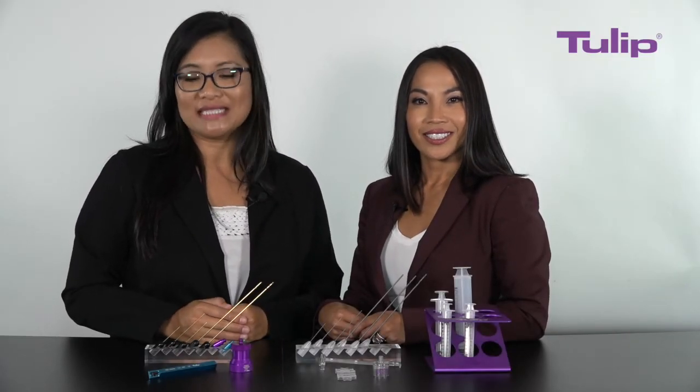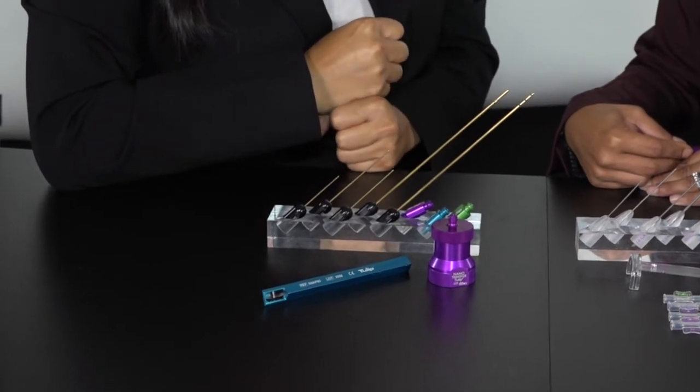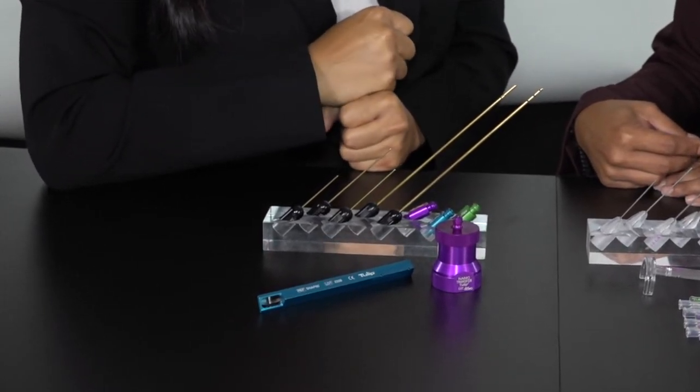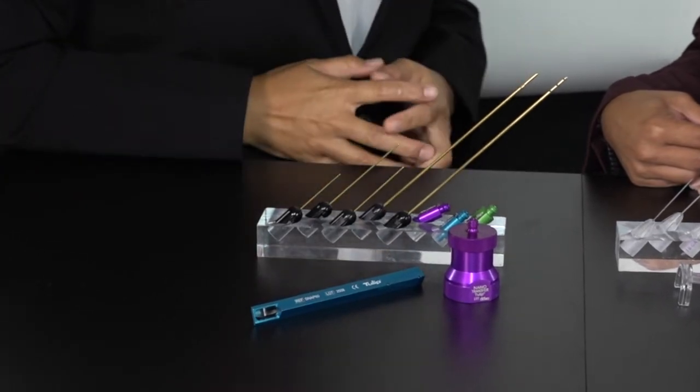The next set is our reusable Tulip Gold Standard Miller set with the Generation 1 Nano Transfer Set. This entails a single solution set as well, whether it's in office or in the operating room. It's similar to our single-use set, but you can autoclave and reuse it up to 50 times.